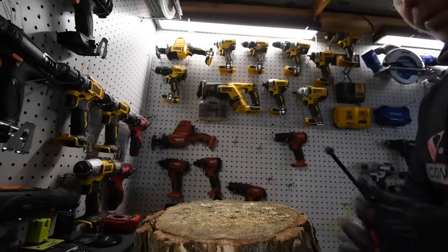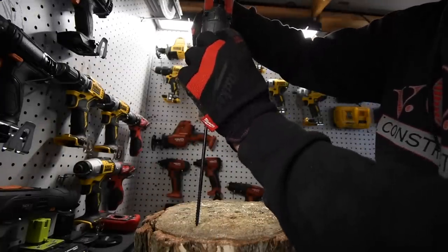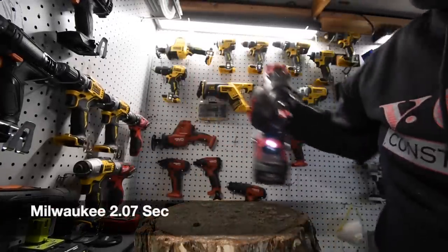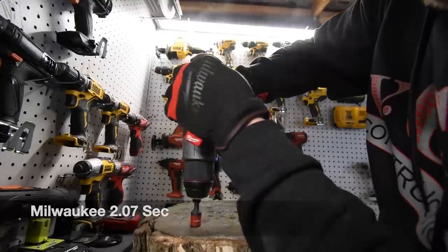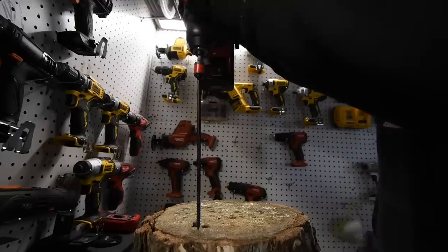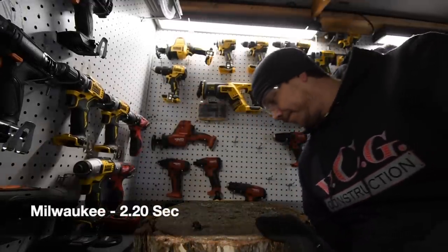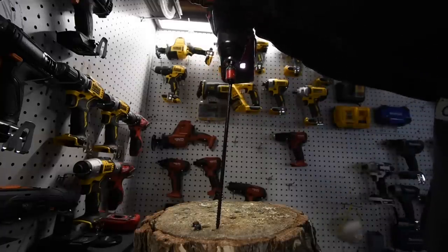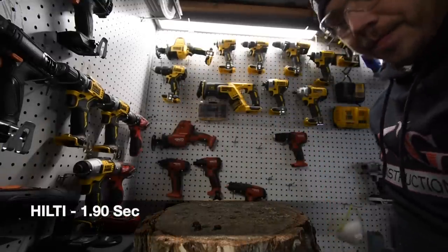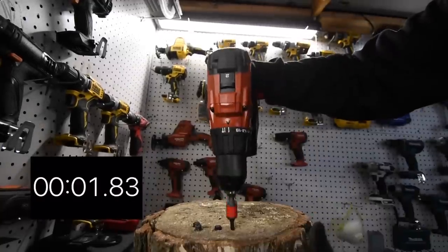We're going to do a simple Timberlok screw test — just two of them. Speed two, on drill. Ready, go — time. Take that out — a little bit more — there we go. One more — go — time. Now it's Hilti's turn — ready, go — time. One more — ready, go — time.